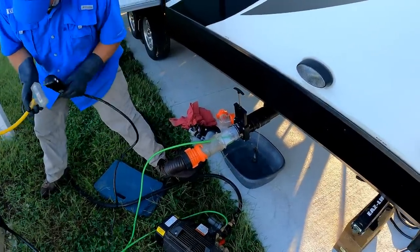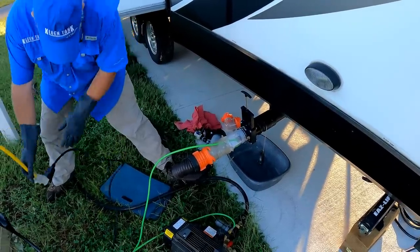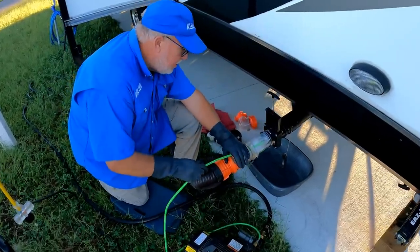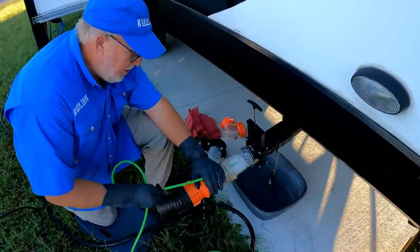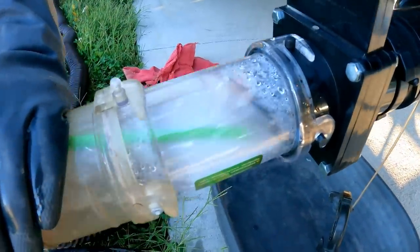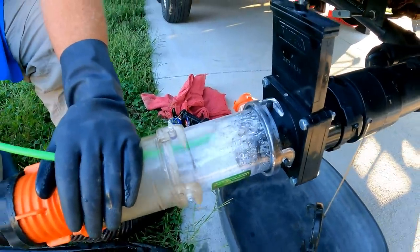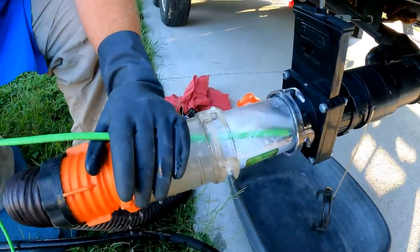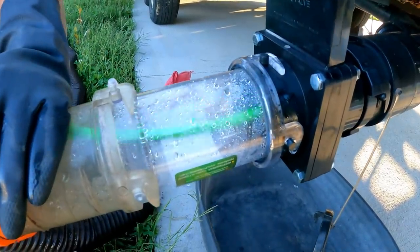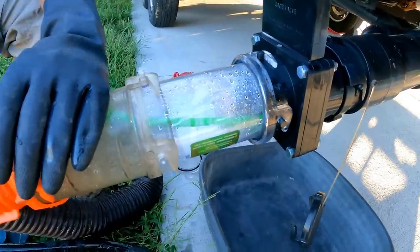We've got to plug it up. There's a lot of pressure — it's obviously not going back two feet because it's blocked by the three-inch pipe, but you can see it's pretty intense. As soon as I let go it'll pull itself right in there. I was almost nervous about this. You can hear it going through the tank.